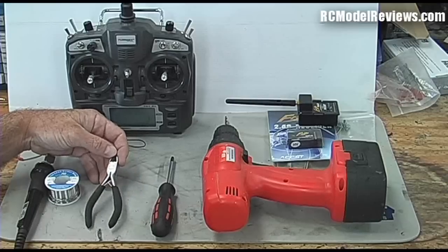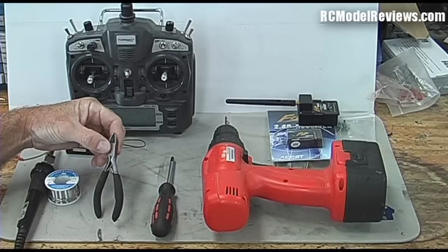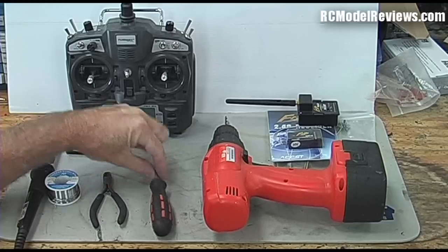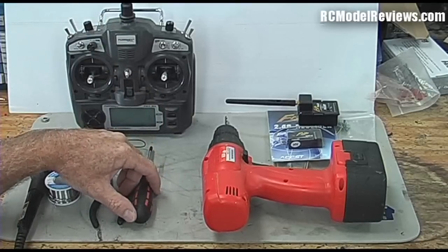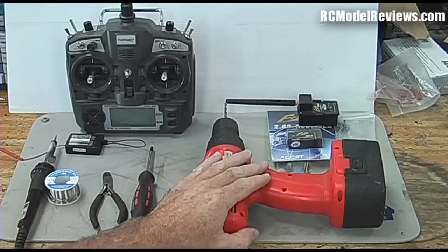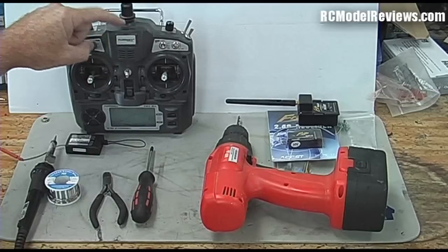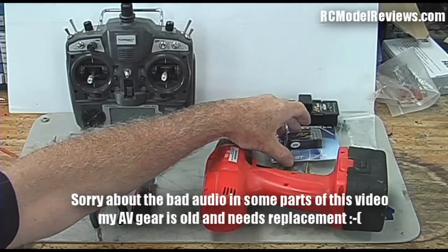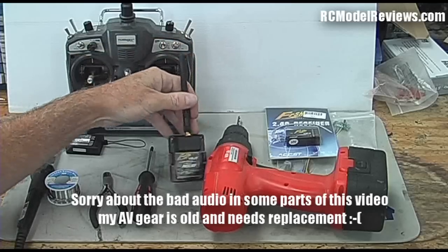You'll need some side cutters because we're going to be cutting a few wires and trimming things to length. Nice sharp side cutters are a valuable tool - don't use them to cut piano wire because you will ruin them, just for cutting electrical wire. You're going to need a Phillips head screwdriver so we can undo the case of the 9X and get inside it. We're also going to need an electric drill or even a hand drill so we can drill some holes for the LED and the bind button that will appear on the top of our 9X radio when modified.